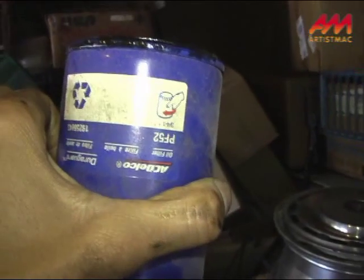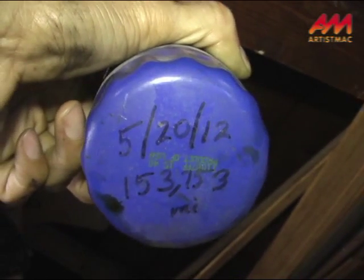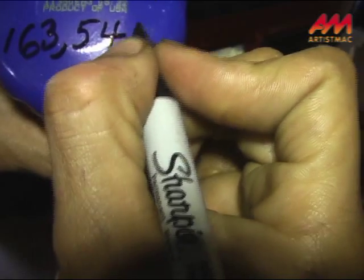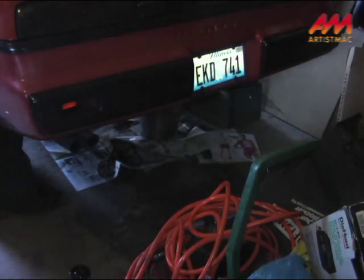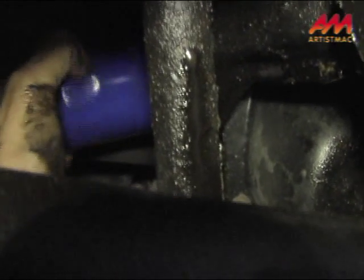Here's something I just got into the habit of doing: I write the date of the last oil change and the mileage on the bottom of the oil filter, and I'm going to do it with the new one that I put in. It's been a year and 12,000 miles since I changed the oil last. Of course, you always put a little bead of oil on the gasket before you put the filter back in. The rule is: only use the wrench once you get to finger tight, and then just a quarter turn after finger tight.